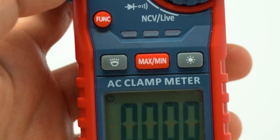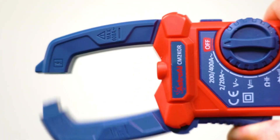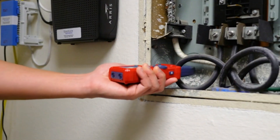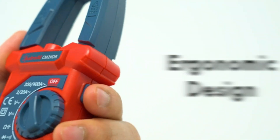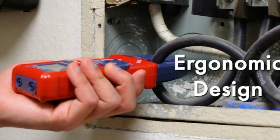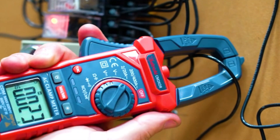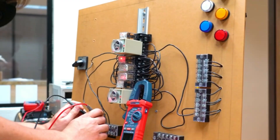An audible and visual alarm system, a backlit LCD screen, and a flashlight improve visibility and convenience. Non-contact voltage testing with sound and light alerts ensures safety. Meeting environmental pollution degree 2 and overvoltage category 3 600V safety standards, this clamp meter includes two 1.5V AAA batteries for immediate use.